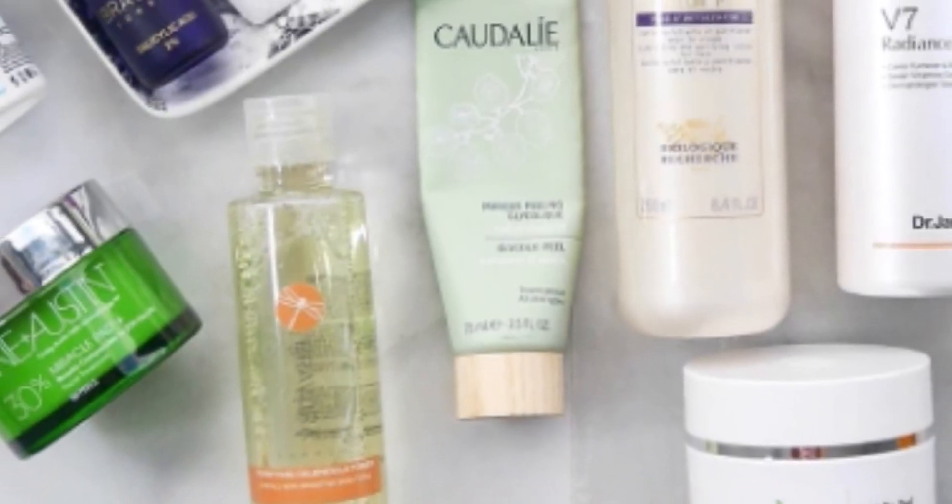AHAs and BHAs are a type of hydroxy acid. You can find both acids in a variety of mediums such as cleansers, toners, moisturizers, serums, scrubs, peels, and masks.